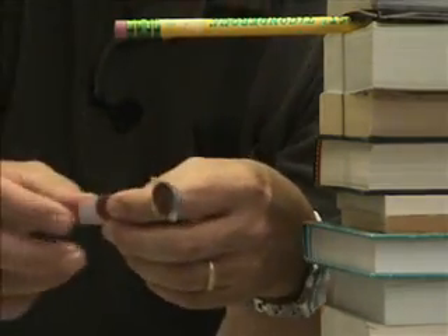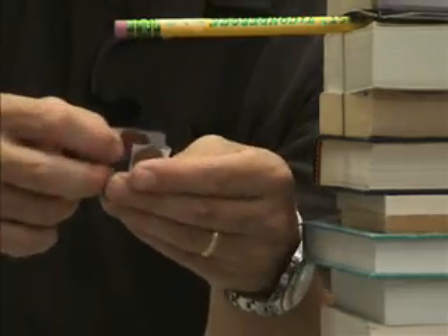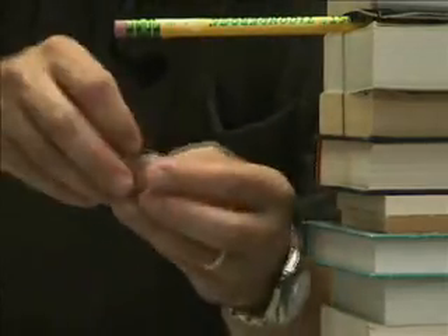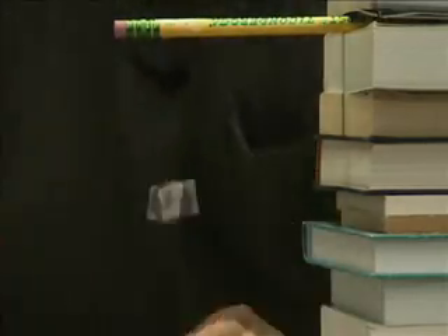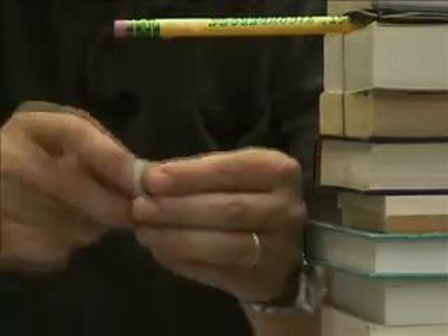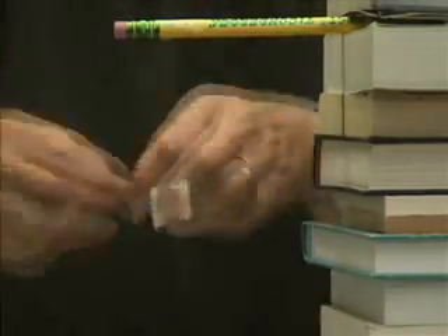Now we take the third penny and tape it on to see how the piece of hair feels about holding three pennies. It turns out that hair can hold a lot of pennies, so we tape four on, then five, then six, then seven — and it just keeps adding up as we keep taping more and more pennies on.